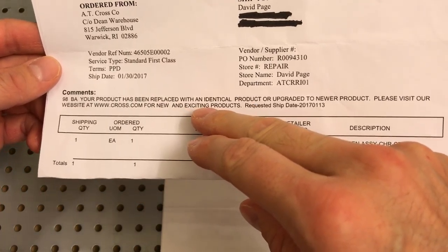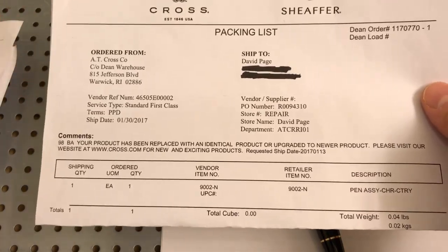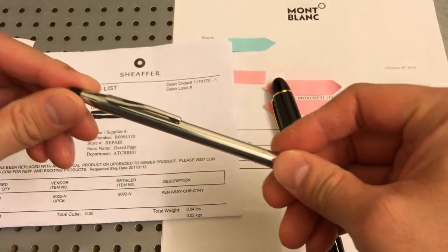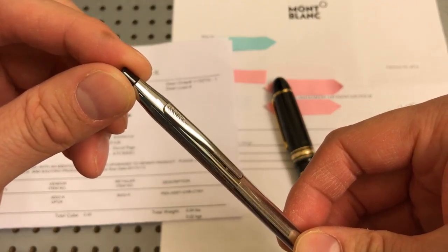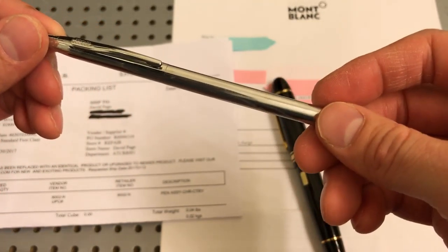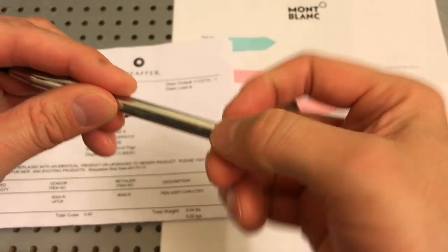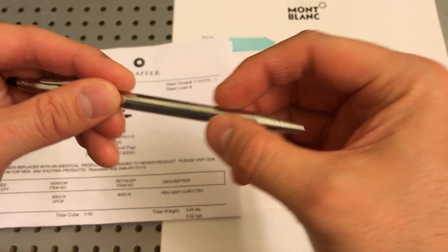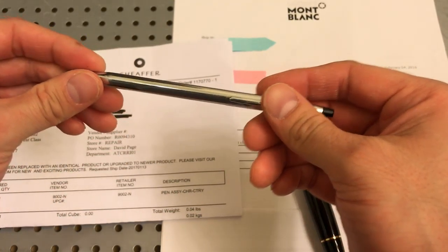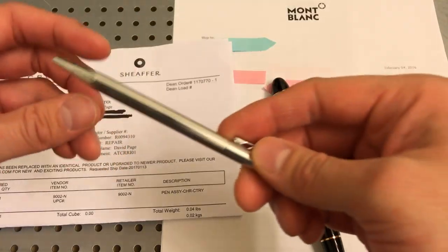They couldn't replace it with the pen I had because it was an old pen and they no longer made that body style. The pen I had before was an older model — more like this very old one here, which was actually still made in the USA. You can see 'USA' right there on the barrel. It had the older Cross emblem and knurling or etching down here that added texture for grip — something they did in the early 90s with some of their pens. So they gave me the newest chrome pen, this particular Cross here.